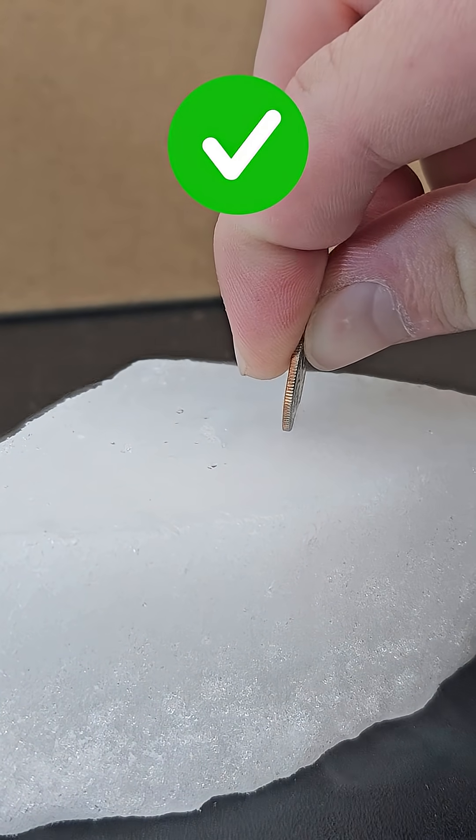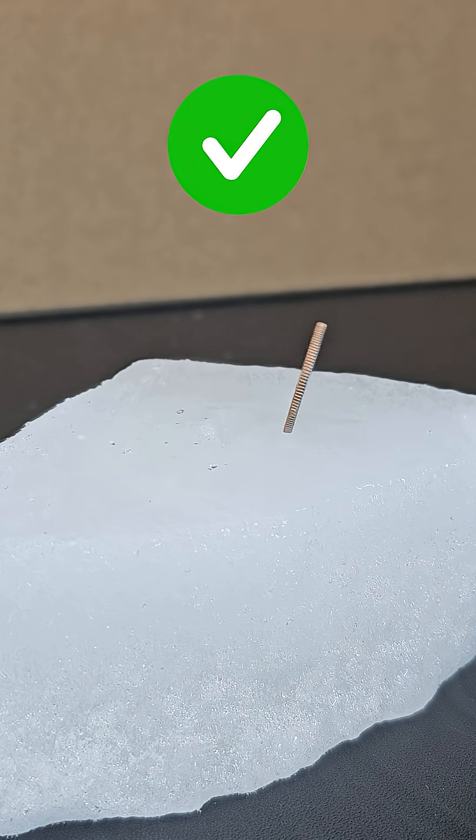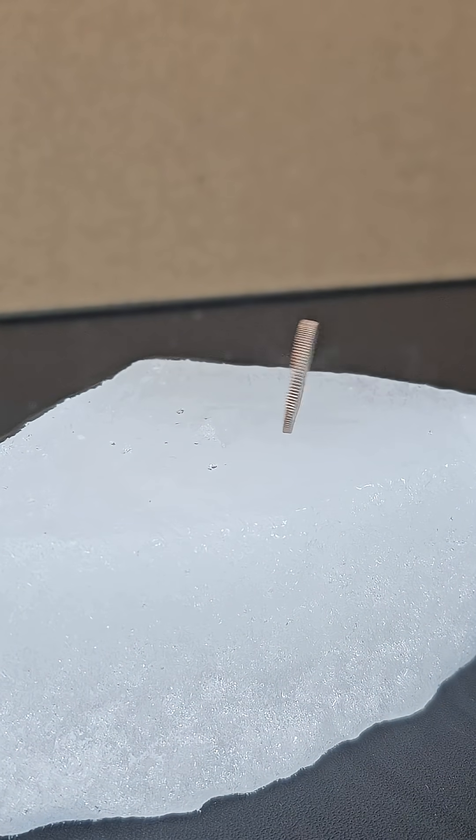It's also true that a coin will flutter back and forth when placed vertically in some dry ice. And here's what it sounds like if I don't mute the audio.